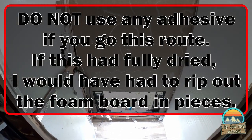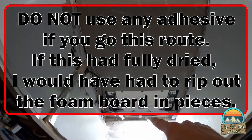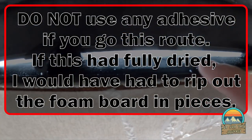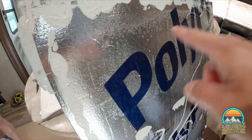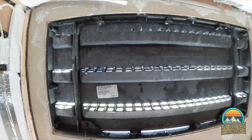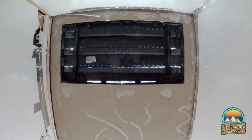Morning update — we had rain all day yesterday. Looking at the back wall, we have water coming in from here and there, getting the back of the board wet and dripping down inside. We have to figure out how to seal these up so we don't get any water intrusion.